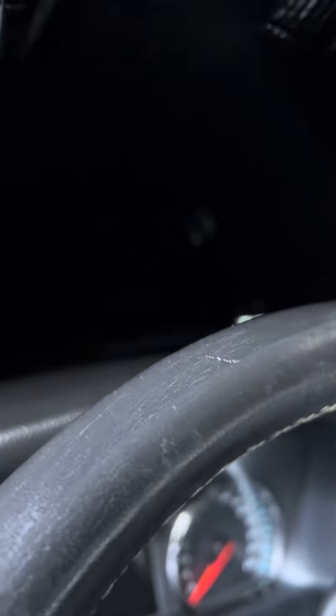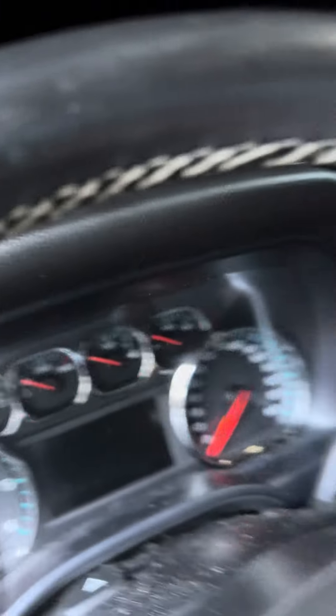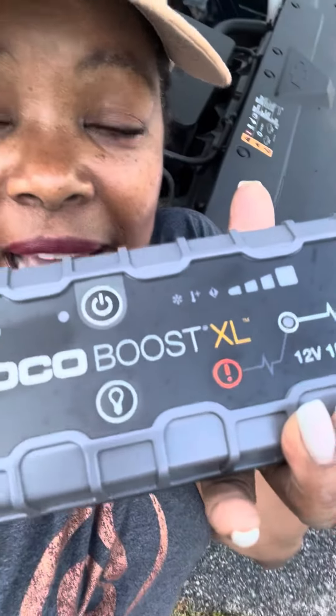Okay here we go, here we go. I'm gonna turn my battery off. Holy cow y'all, that's how quick — it worked, it started my car straight up! That was like maybe five seconds. NOCO Boost XL!